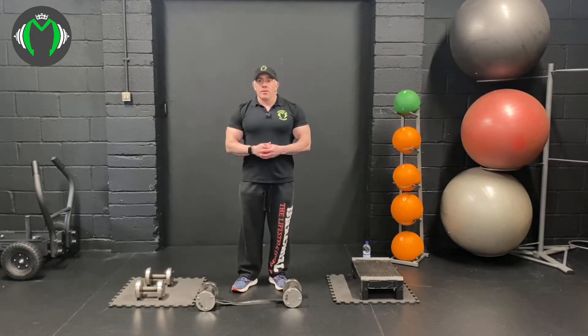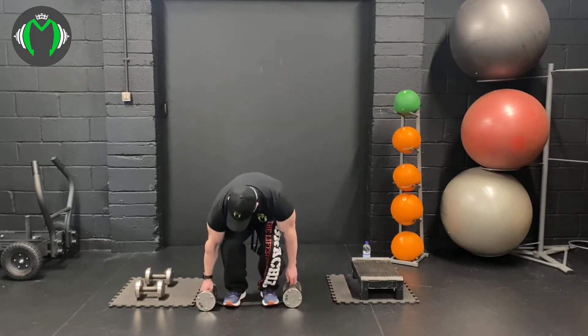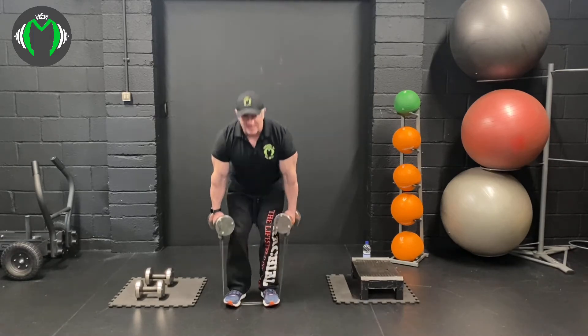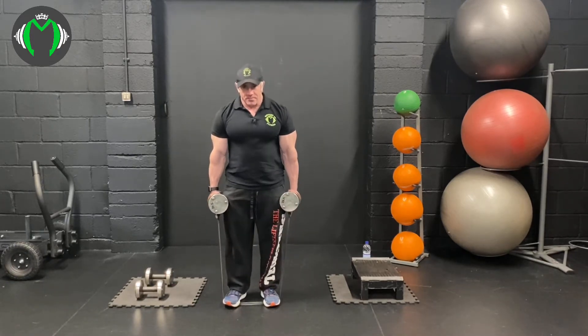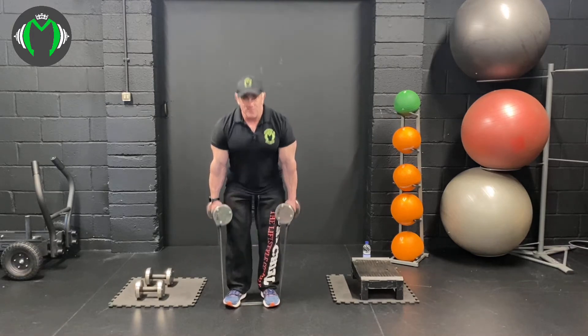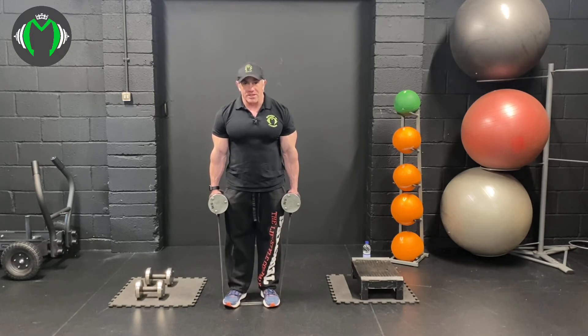We're going to pyramid the reps up and then down again for about five sets. Stand on the bands and grab the dumbbells in your hands to create resistance on the feet, then stand up into a squat. To make this more taxing — because it will feel easy at the beginning — squeeze the quads at the top and push the glutes in to really hit the legs. We're going to do ten on the first set. Squeeze the quads on each rep; when you're stood up, you should actually be squeezing your quads.